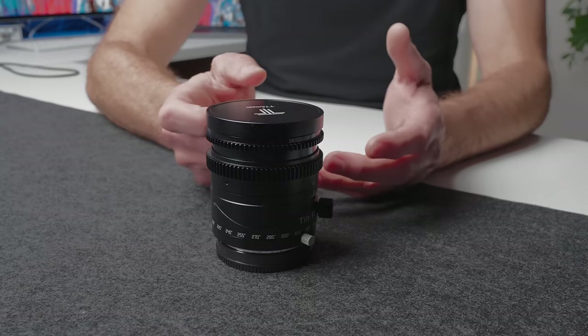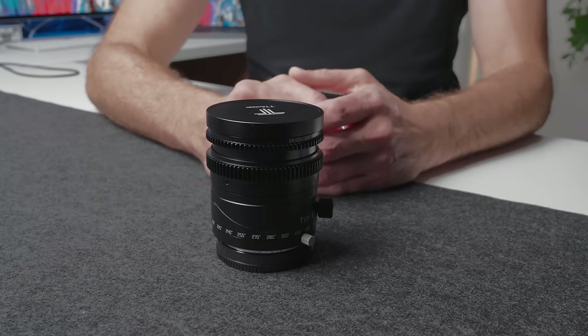This must be one of the most controversial lenses released this year. Depending on who you listen to, it's either an incredible lens with amazing creative possibilities, or it's a lens to be avoided at all costs. And in my testing, I think it is quite an interesting option.